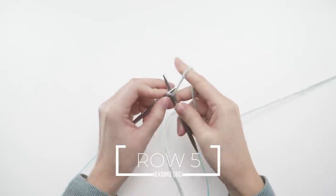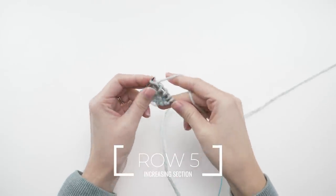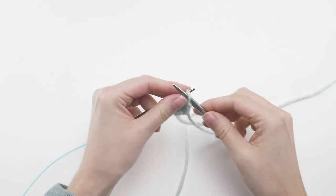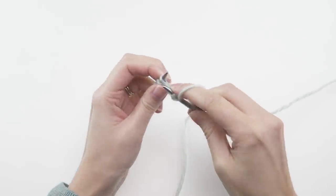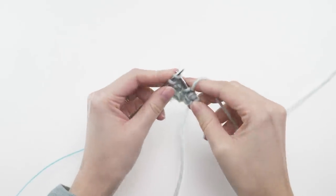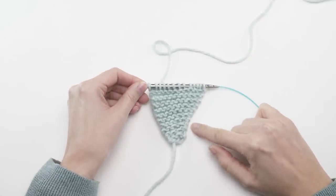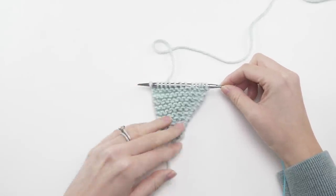For the next row, row number five, you'll knit all stitches. Now you can't see the lean just yet, but you will after you have a few more repeats. What you need to do is repeat rows four and five until you have 16 stitches on the needle, ending after you've completed a row four — one of those increase rows. When you get through that repeat, it'll look something like this and you can really see the lean, so there's generally no question whether you're in the increase row or not.